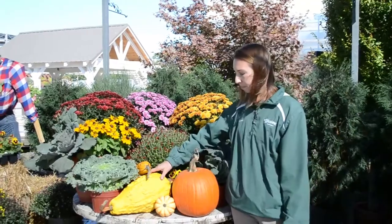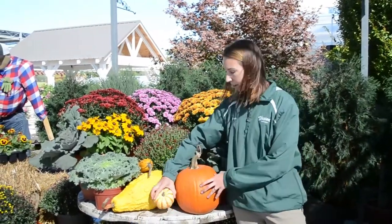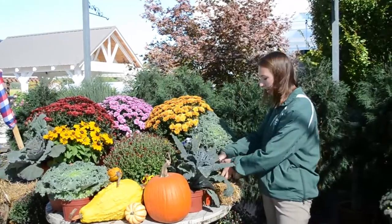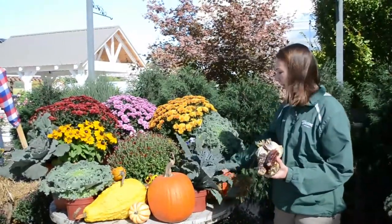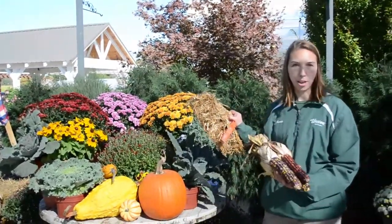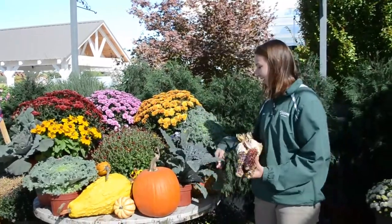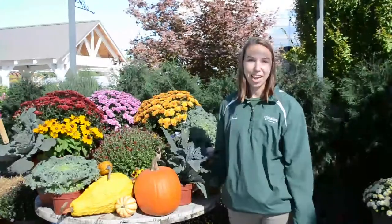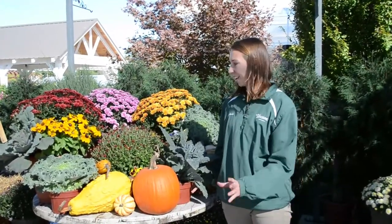The next thing you want to do is just be creative. Add some gourds or pumpkins — we have varieties of sizes. You can also add things such as Indian corn or even little bitty straw bales to make it nice and cute and creative. The most important thing is to have fun, be creative, and enjoy fall and all the fall colors that come with it.